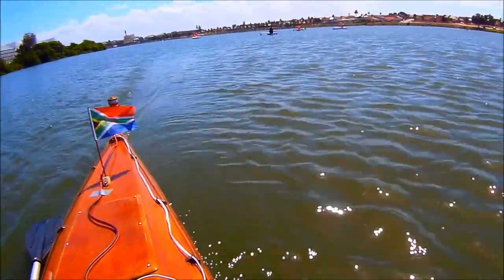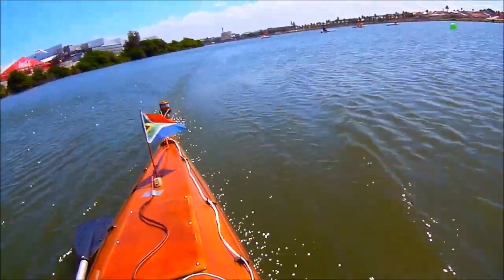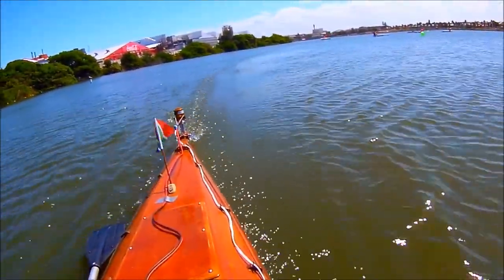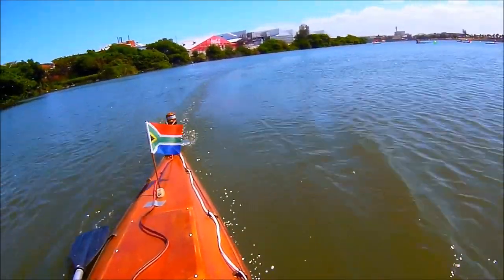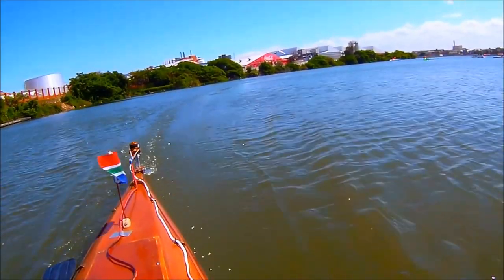Alright, throttle up. Okay, that's max throttle. The buck converter is set to 24 volts. I've already broken the 8x8 APC prop — I'm now on the Master Airscrew 9x7. Seems to be holding up fine at max power. Just hope I don't strike anything under the water.